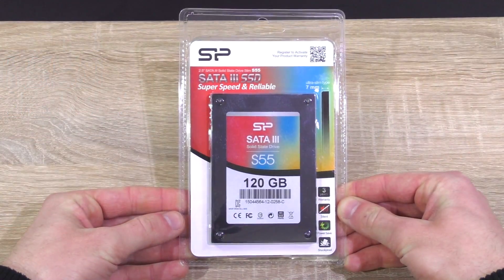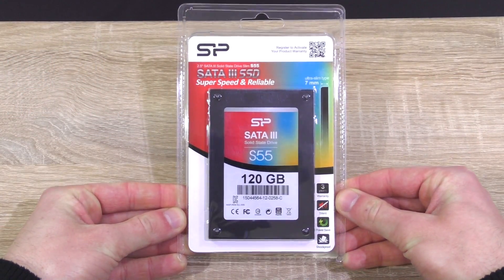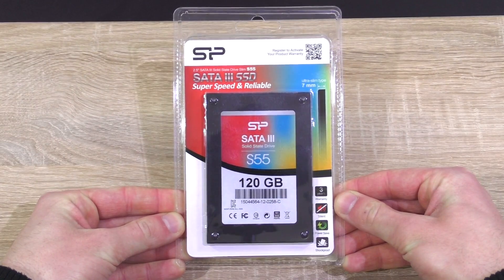The SSD comes with a 3-year warranty. I want to thank Silicon Power for providing me this SSD to review and making this video possible.